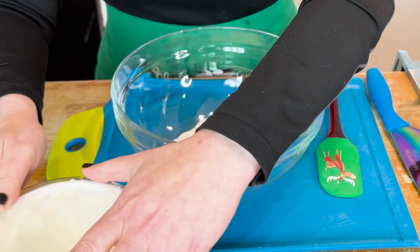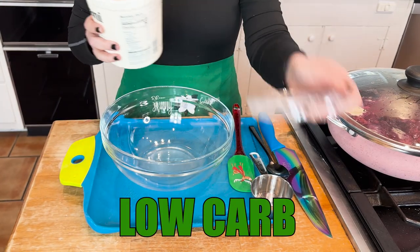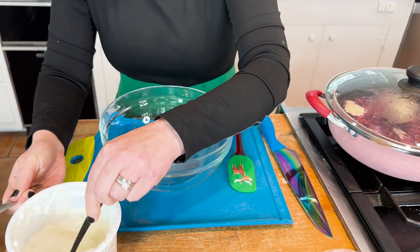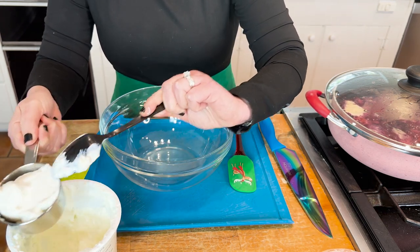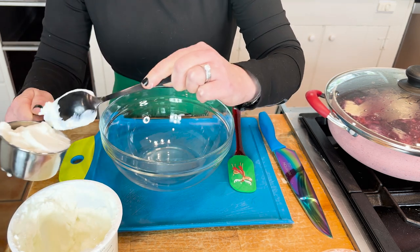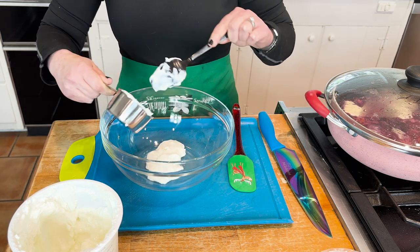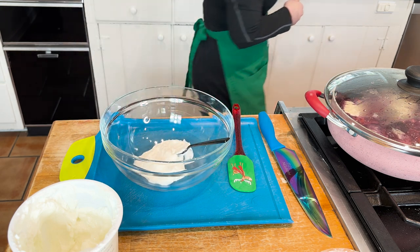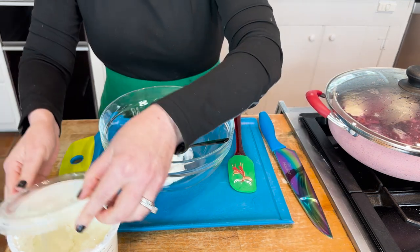Folks tell me all the time in clinic, 'I had a salad but I'm still hungry,' and it's because they didn't have protein. Greek yogurt is also low in carbs when you pick a plain variety. And something really cool — Greek yogurt ranks low on the glycemic index scale, between six and eleven. For reference, watermelon is in the 80s. Low glycemic index foods produce less blood glucose and insulin spikes, which helps avoid creating body fat.